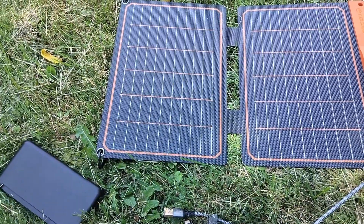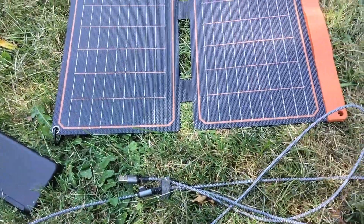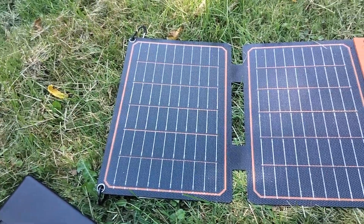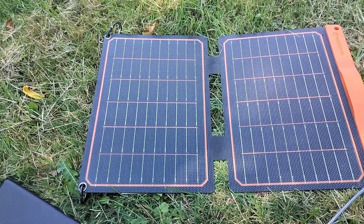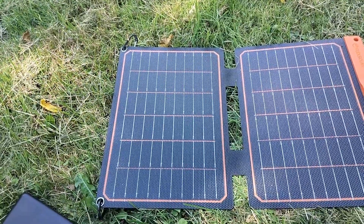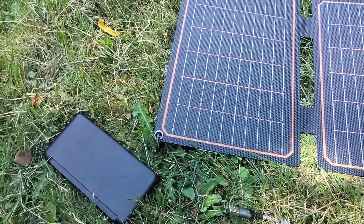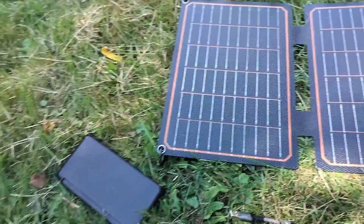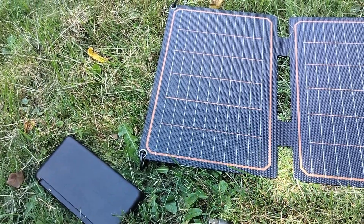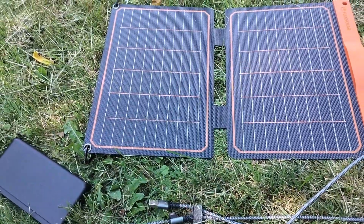I'm going to leave this out for the afternoon and see how much it charges this battery pack. It's a 20 watt solar panel — in Canadian dollars it cost roughly $50. Check the description; I'll link to that as well as a similar battery pack. I'm just going to get it hooked up, and as you can see it's not currently in the sun because there's a tree blocking it. But I've got it positioned in a spot that I think within the next half hour to an hour it's going to get sunny again. Then I'll come out later this evening and we'll find out how much it charged the battery pack.